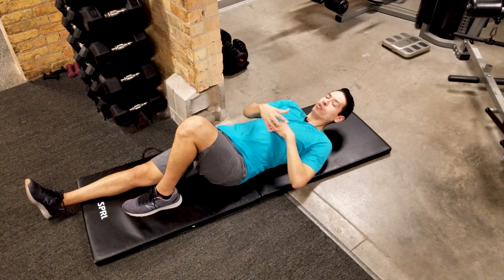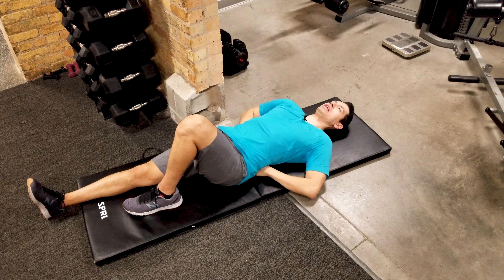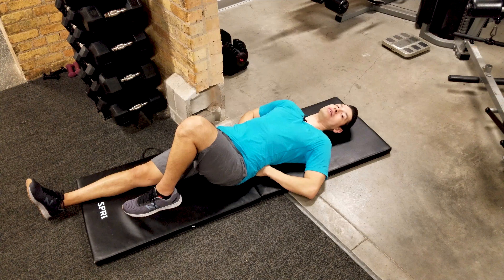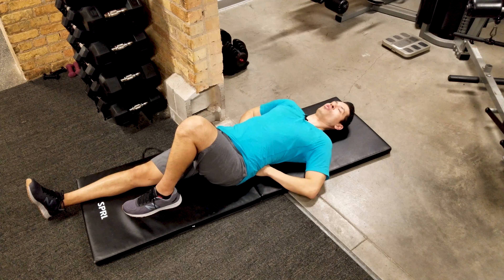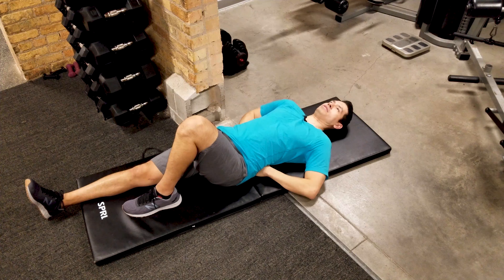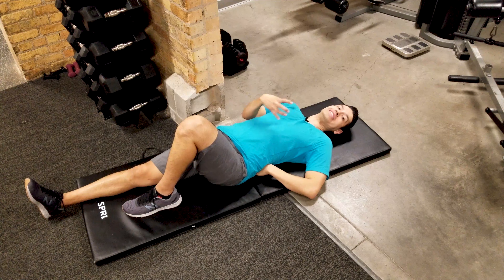We're going to slightly lift our shoulders and our head, holding that for 10 seconds. For level one we're not lifting our elbows — head is back and relaxed. I recommend using a timer at first so you can get an idea of what 10 seconds feels like. Then you just repeat your sets and reps using level one.